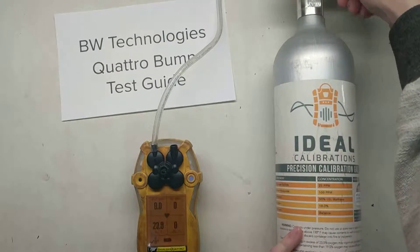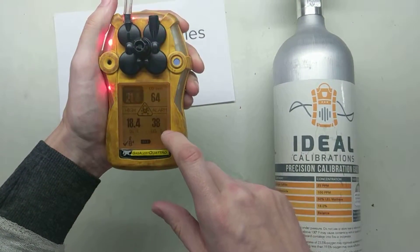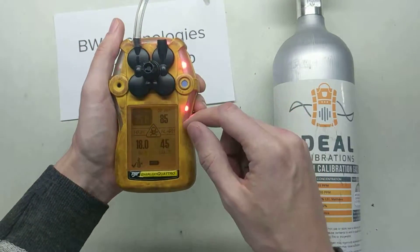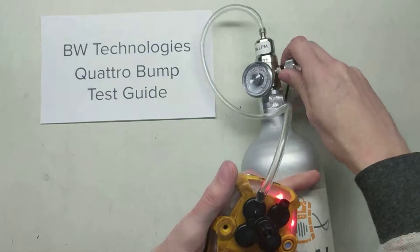Here we go — turn the gas on. This is going to be a very quick procedure. We can see the values are traveling upward, especially the LEL sensor because that's the most easily poisoned. You can see the strobes are flashing right here. You can't feel it but the vibrating alarm is going off, and I'm sure you can hear the audible alarm. So we're all good — cut the gas.